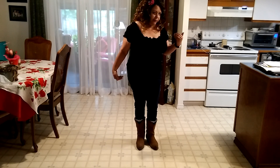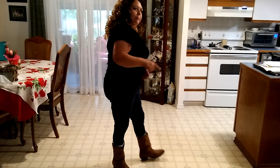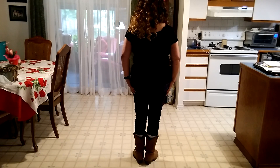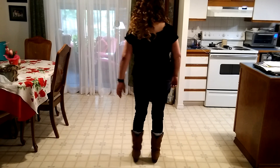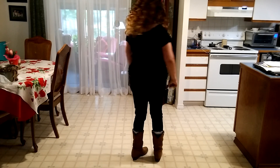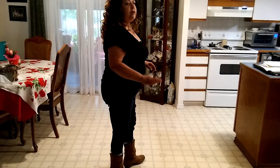A couple of things about line dancing: you've got to pretend you're in the middle of a clock. The direction I'm facing is 12 o'clock, to the right is 3 o'clock, behind me is 6 o'clock, and to the left is 9 o'clock. Also in line dancing, you never have weight on both feet at the same time.